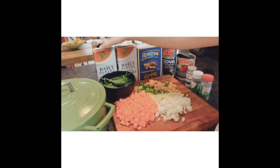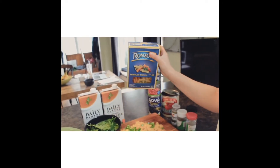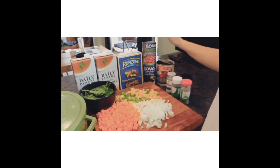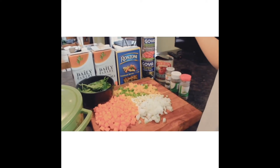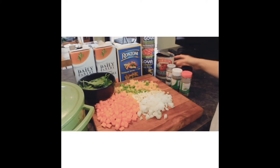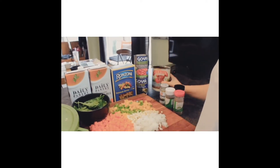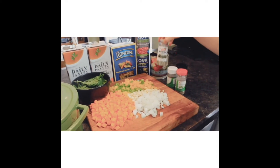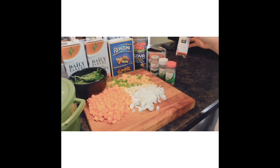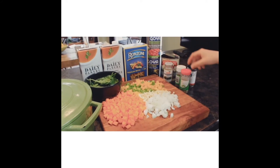We also have two quarts of vegetable broth, some pasta — I'm going to be using rotini but penne also works well in a soup like this. Two cans of beans; my favorites are kidney and black beans. You can also make this a three-bean soup and add in some garbanzo beans. We have some crushed or diced tomatoes, and our seasonings: rosemary, basil leaves, oregano, and some red pepper flakes. If you don't have all these specific ones, you can always use an Italian blend.